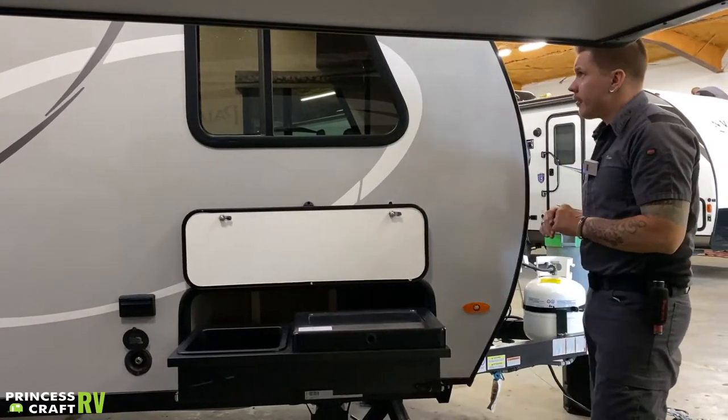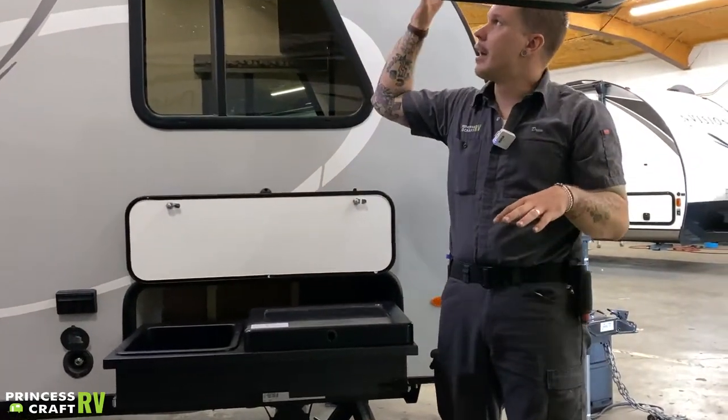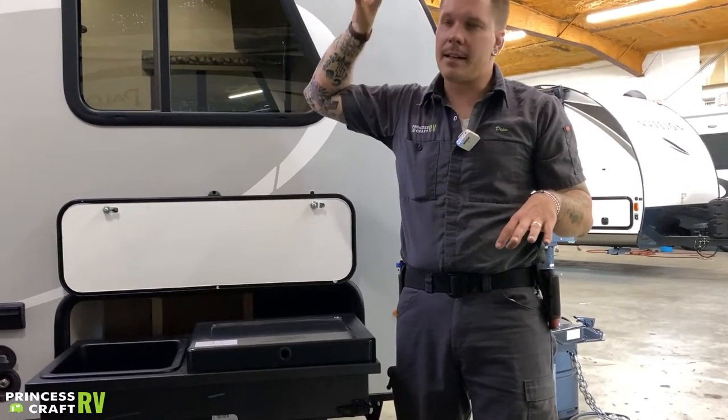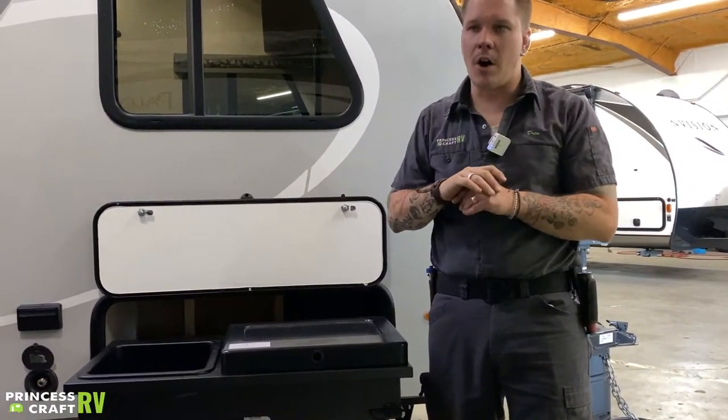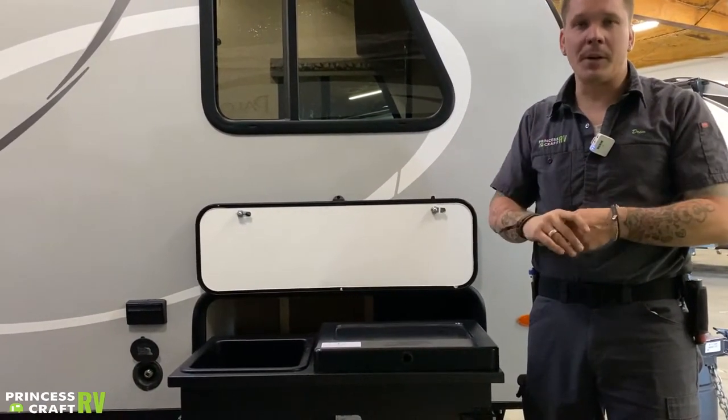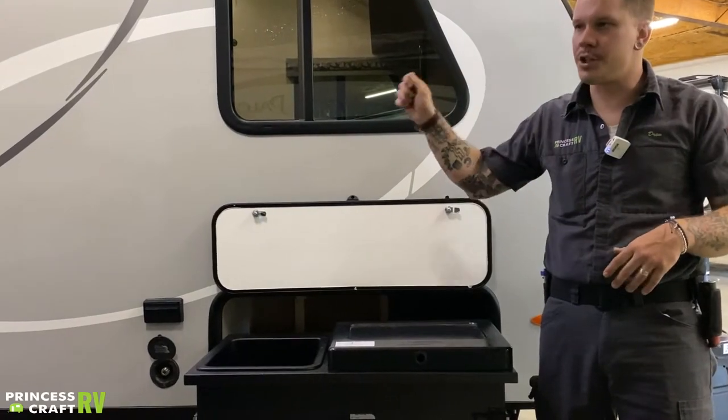That just about covers it on the outside of the camper. We're going to talk about awning function, lights, speakers, and those features on the inside. We'll hop inside in just a minute.